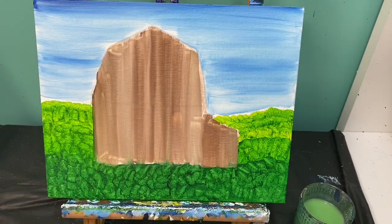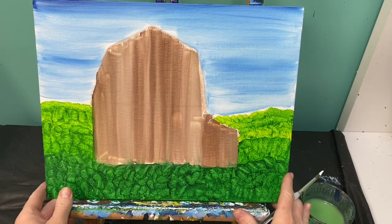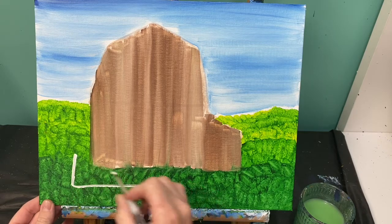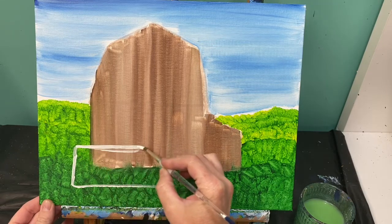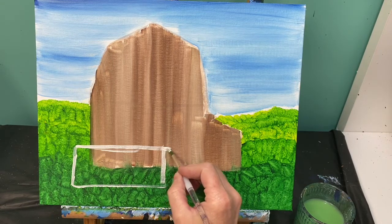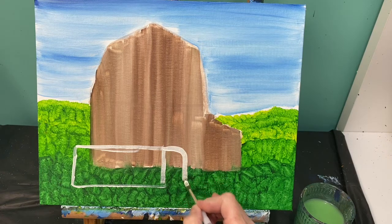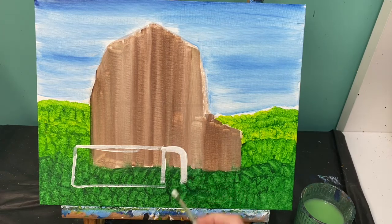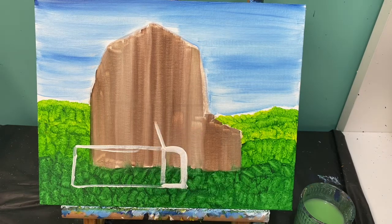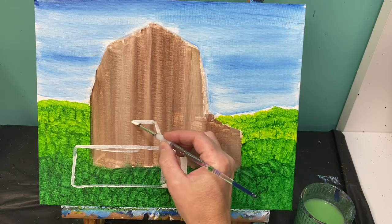Now that my canvas is dry it is time to move on to the next step. Grab your medium paintbrush and we are going to outline where our truck is going to go. Our truck is just going to start as a rectangle and is going to be driving towards the barn, so we are going to have it right here in front of the barn. Start with a rectangle, about an inch off the bottom. Now we need to add the front of the car — this is going to have a curved line to it, curved down and around and connected to the bottom.